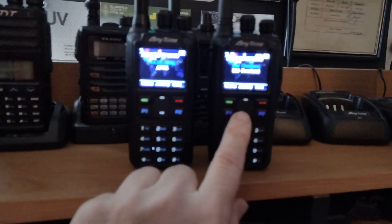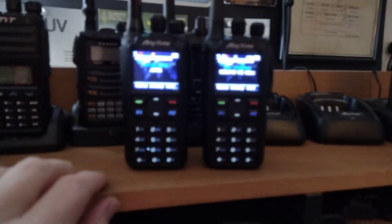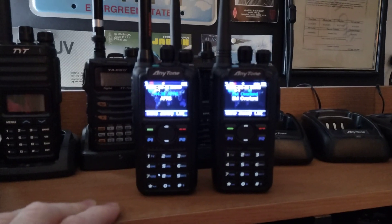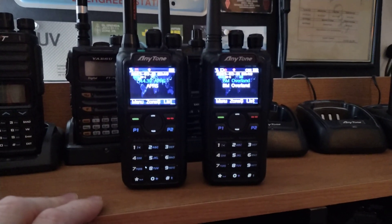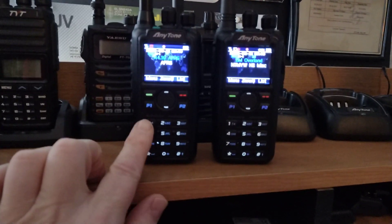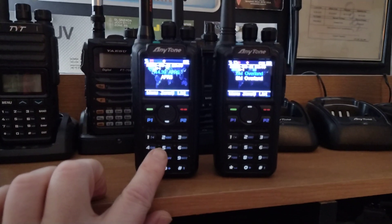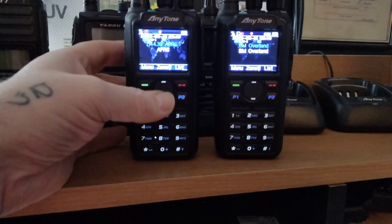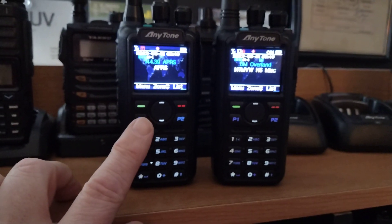I've always been using this AnyTone 878 — it's just been an amazing radio. But after my D74 died, it dropped me down to two radios that had APRS functions, but only one that had receive functions. So she got me the AnyTone 878UV2+, so now I have the capability of APRS over here, and sending and receiving.